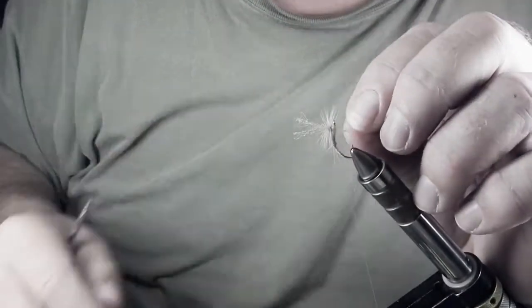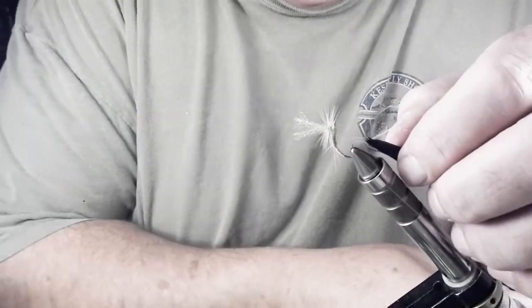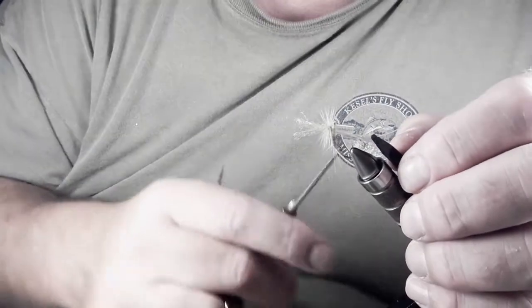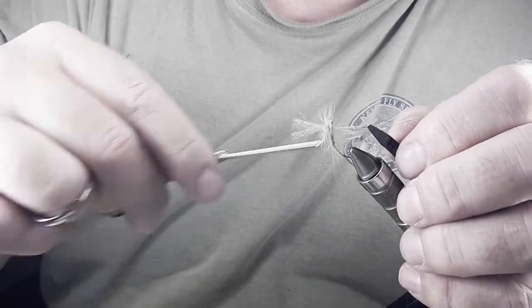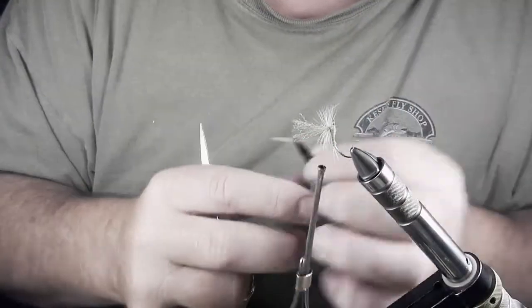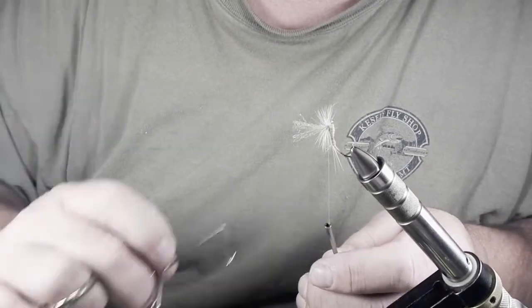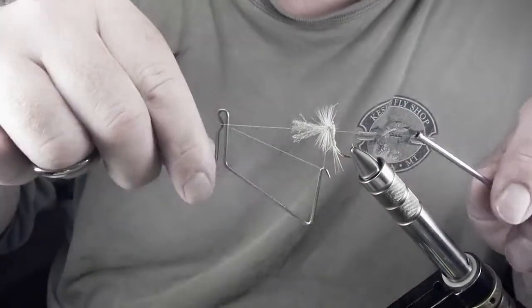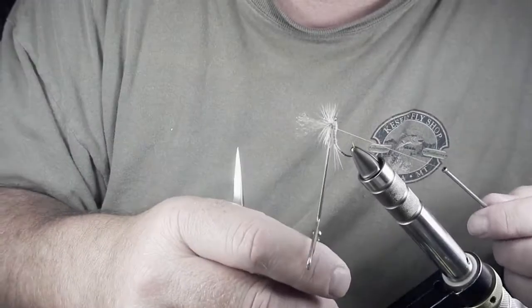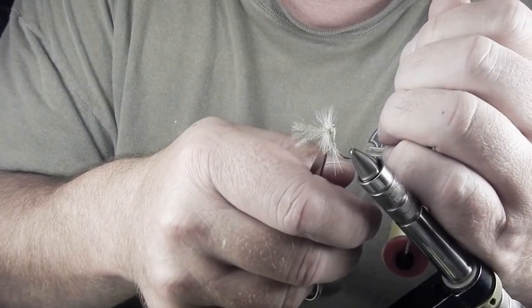I'm going to take my thread, bring it around, and tighten it back up. I'm going to make about five wraps around the base of my post, above the hook shank and below the hackle wraps. Cut my hackle. Take my whip finisher — five wraps. Pull it off, tighten it up, cut your thread.